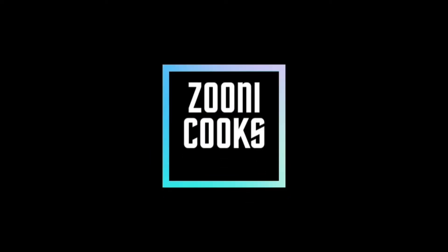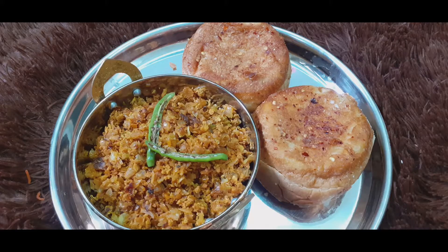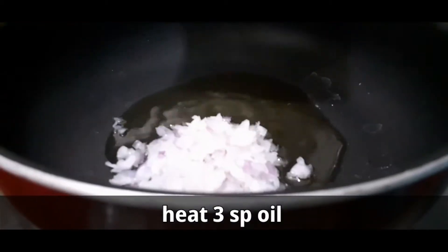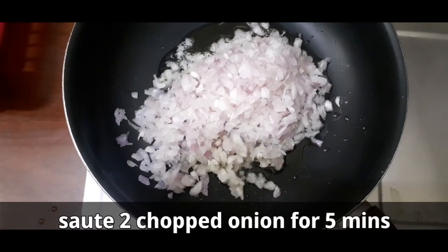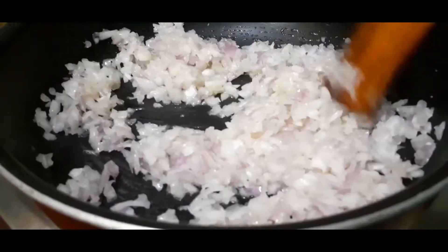Welcome to ZuneCooks. I'm making a sugar recipe. Heat oil, sauté two onions for five minutes.